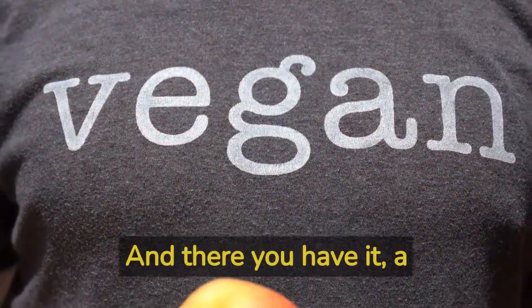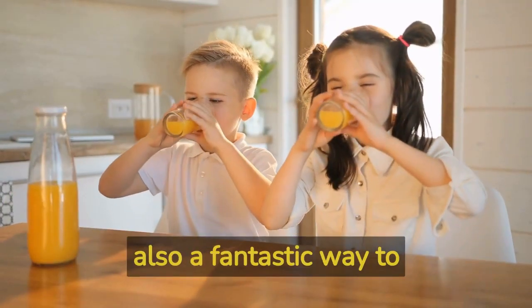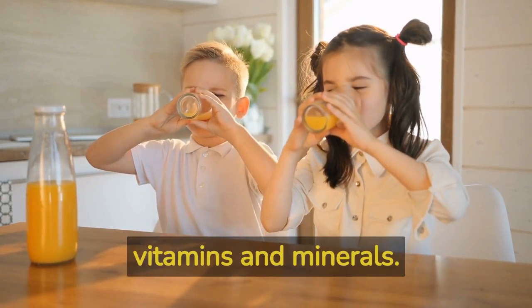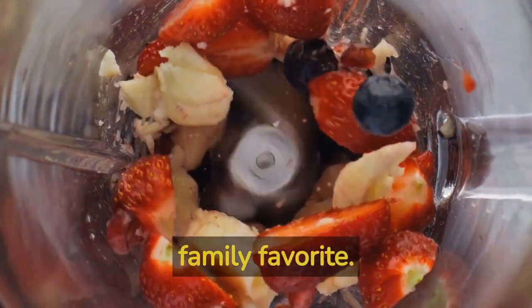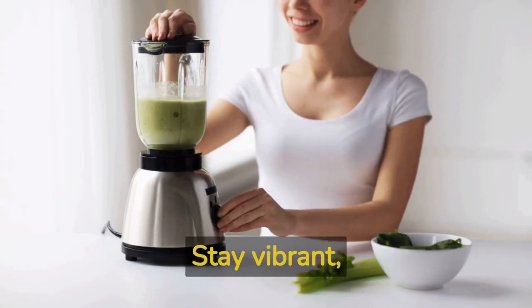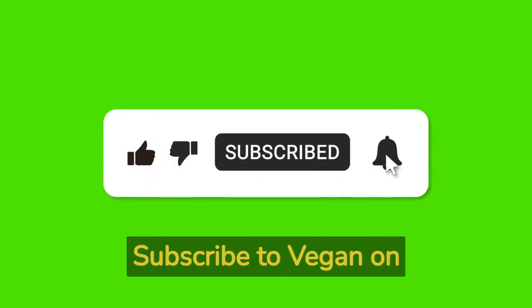And there you have it — a quick and simple vegan smoothie that your kids will absolutely love. This nutrient-packed delight is not only delicious but also a fantastic way to ensure your little ones are getting their daily dose of vitamins and minerals. Whether it's for breakfast, as a snack, or even as a dessert, this smoothie is sure to become a family favorite. Thanks for watching and we'll see you in the next video here at Empower You Media. Stay vibrant, stay empowered. Don't miss out on budget-friendly vegan meal prep tips and recipes — subscribe to Vegan on a Budget channel now and join us on our journey.